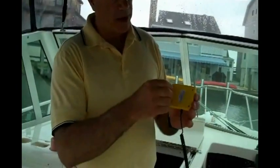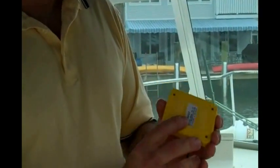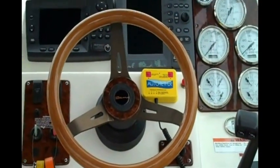Let me show you how easy it is to install the auto tether. It's as simple as putting this little clip on the kill switch and mounting this on the dashboard. We have some dual lock strips on the back — we just peel them off and take this part and mount it right to the dashboard.